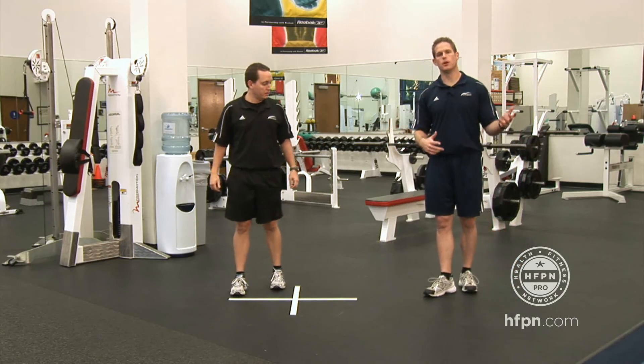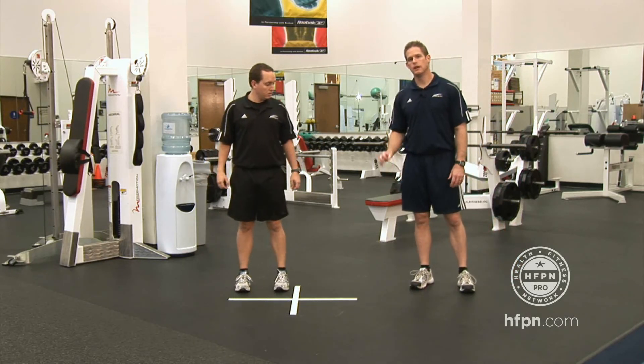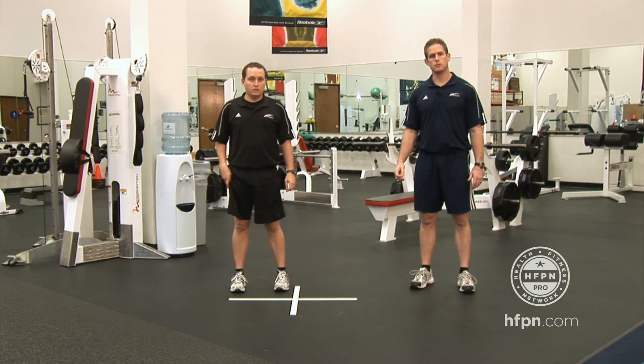So we're getting multiple planes of motion — two feet, one foot. Great drill to be used with any type of client, really. Thank you.